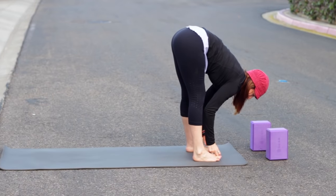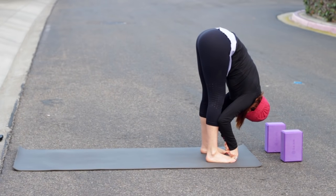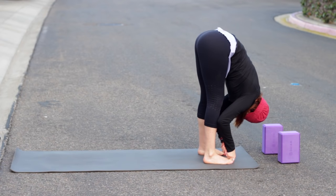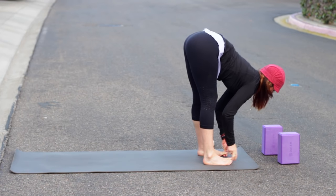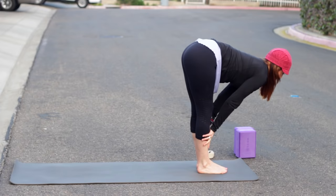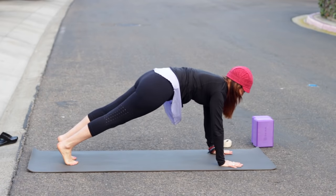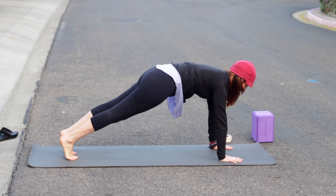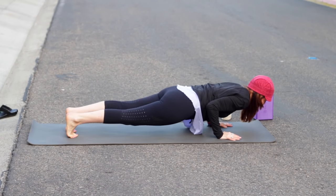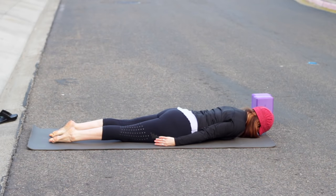Take your feet hips-width apart, grab your big toes with your first two fingers, inhale to lengthen, then exhale fold forward. If that's too intense, grab your opposite elbows and gently rock side to side. Twisted Half Moon pose is Parivrtta Ardha Chandrasana. Move those blocks out of the way if they're at the front of the mat. Inhale, come halfway up. Exhale, step back into plank pose, pausing a moment — knees can be down if you're getting tired.